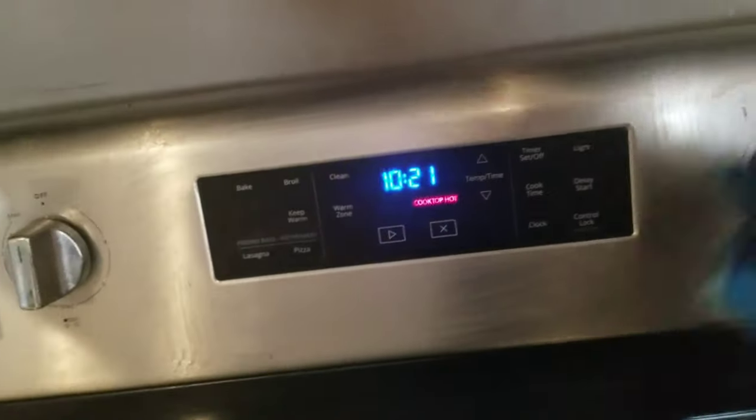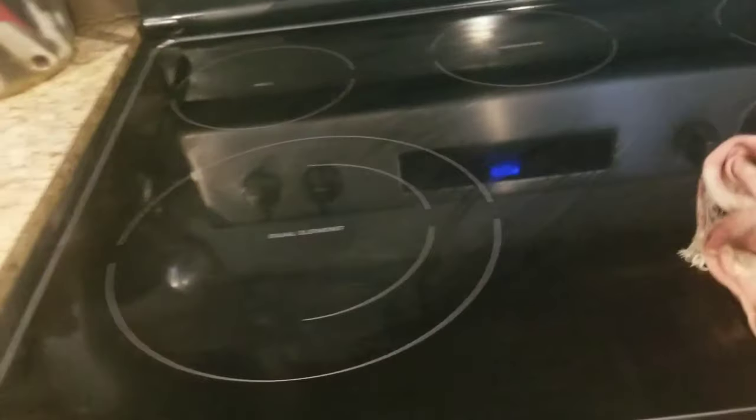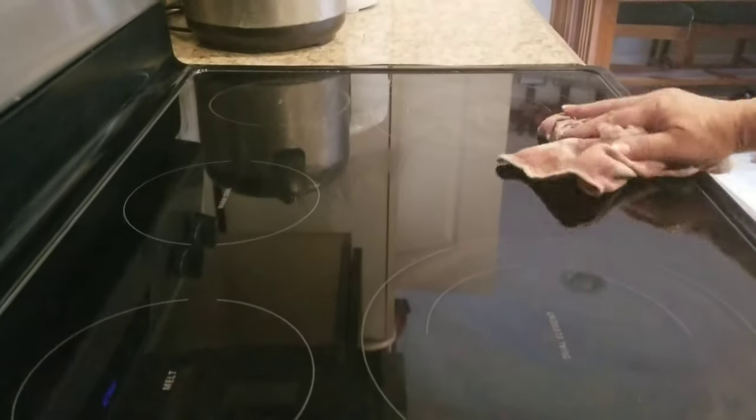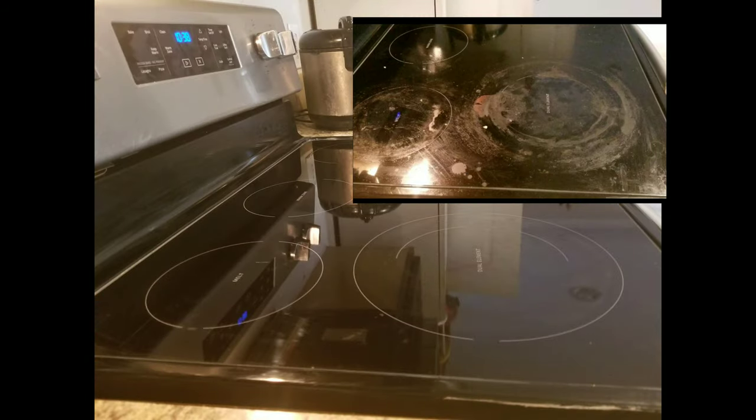Okay, here we go. We're also going to start cleaning the top parts over there using the same thing. I'm going to go ahead and use a rag and clean that part up again, wipe it off, and see how nice it comes up — perfect, perfect, perfect.